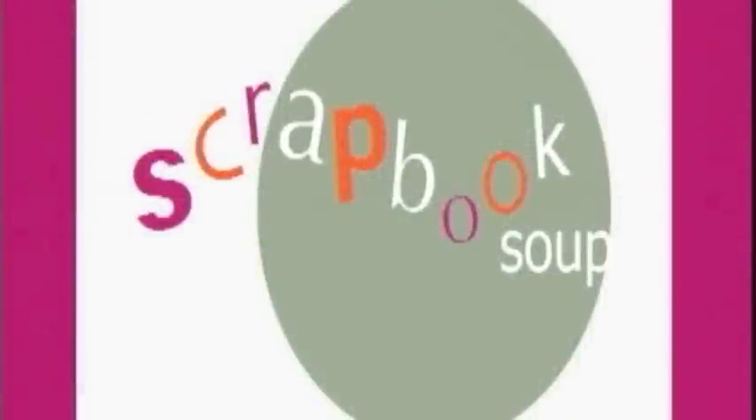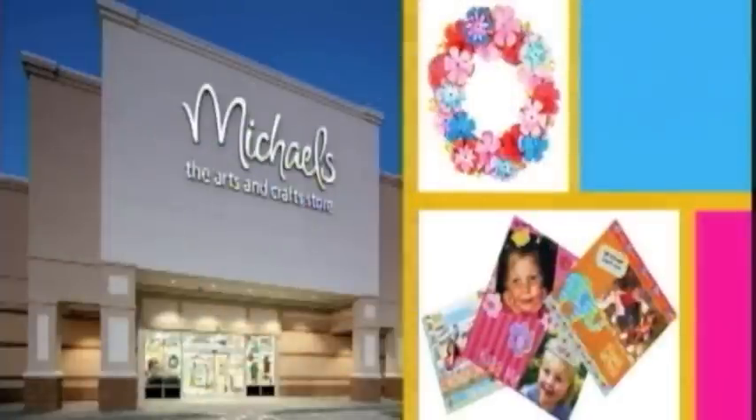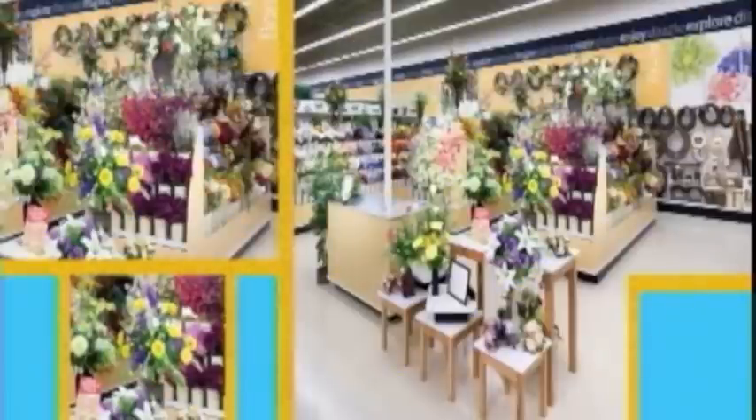Today's Scrapbook Soup has been brought to you in part by Michael's Stores Incorporated, where creativity happens.